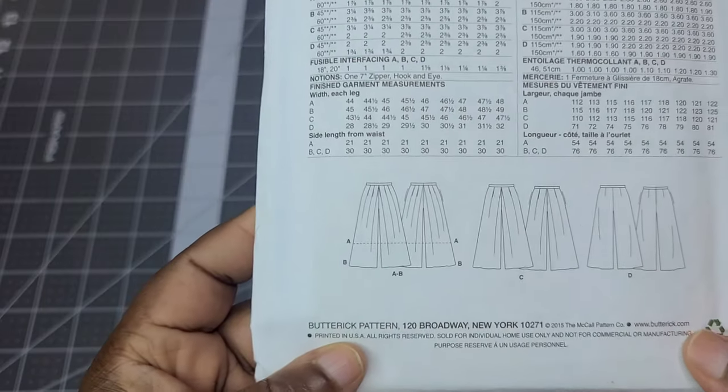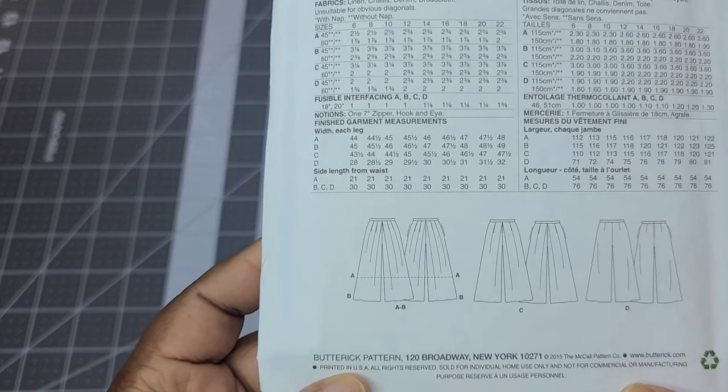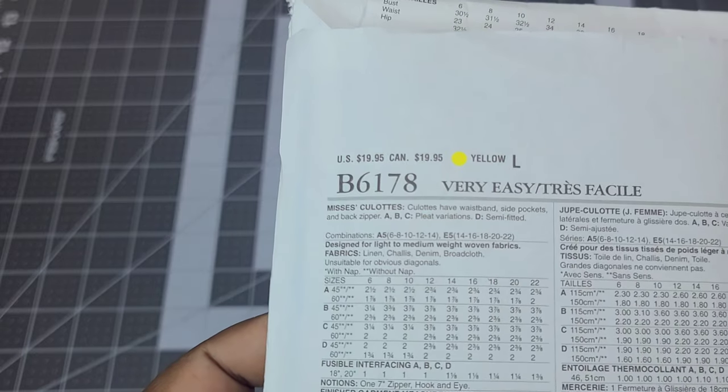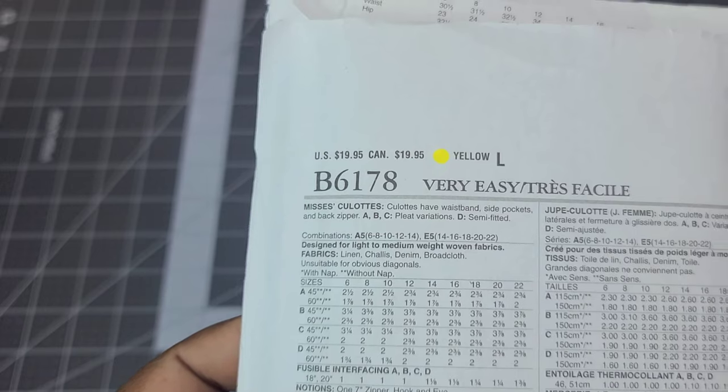I'm really interested in doing View D — I don't want the pleated variation, but I'd love View D with the wide leg and darts. I think that would be really fun and simple to make for summer.